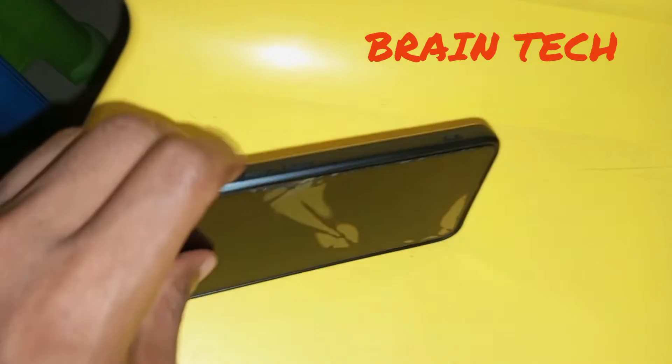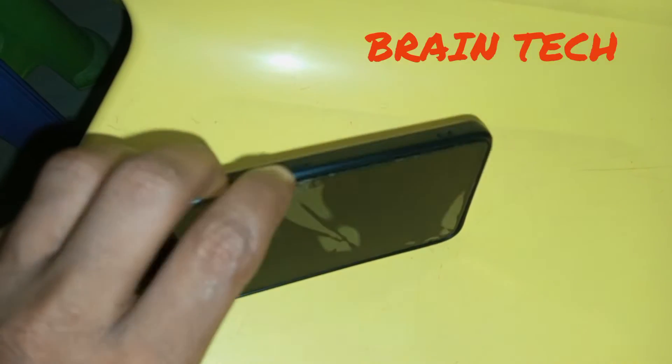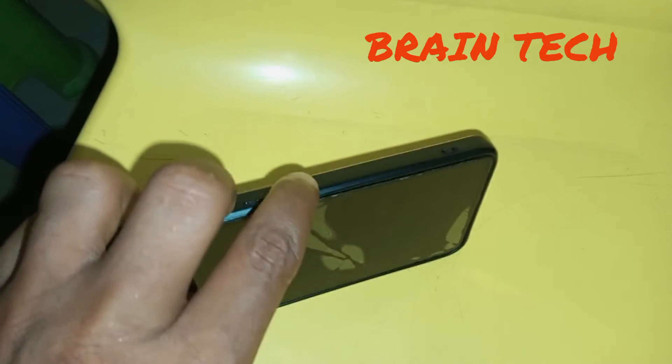The next thing to do is to press and hold your volume up key and your power key together for a few seconds.